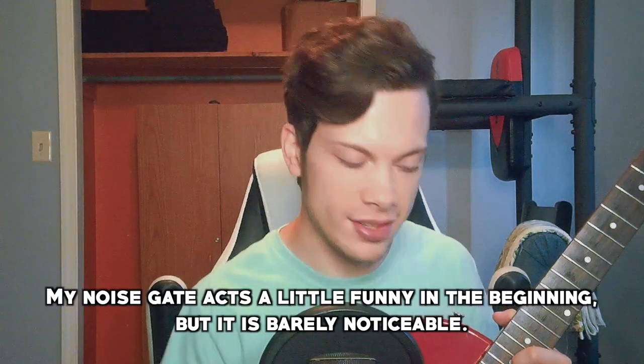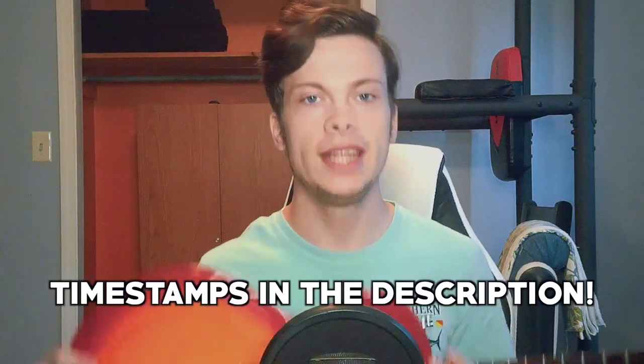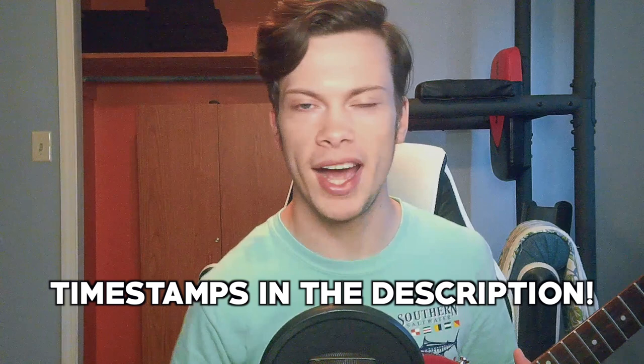So the time has come. You saw the title. You know what we're doing. This is my old Epiphone Les Paul — very cheap. I think it was like 130 bucks. You can buy new.